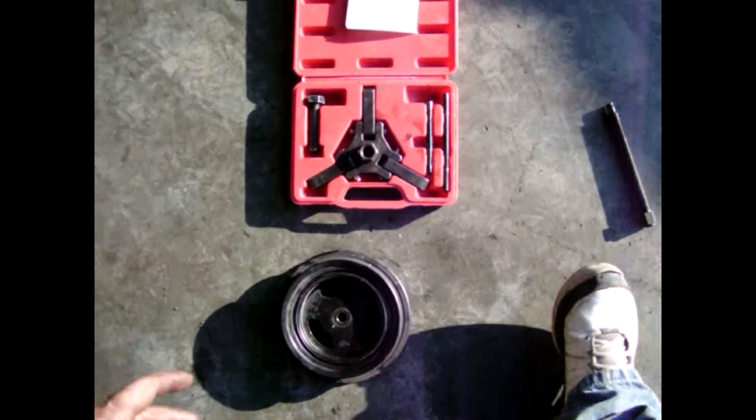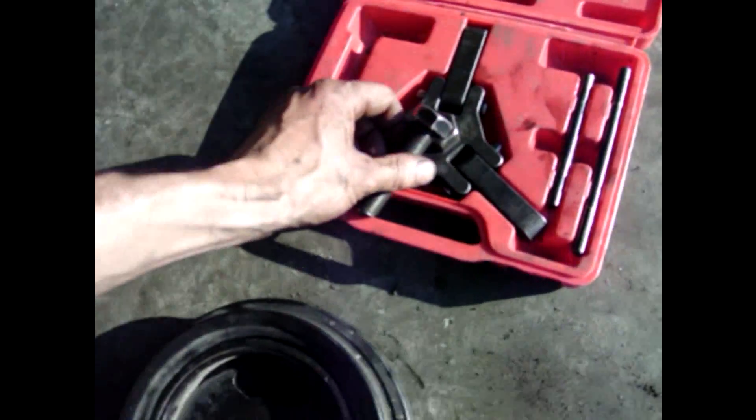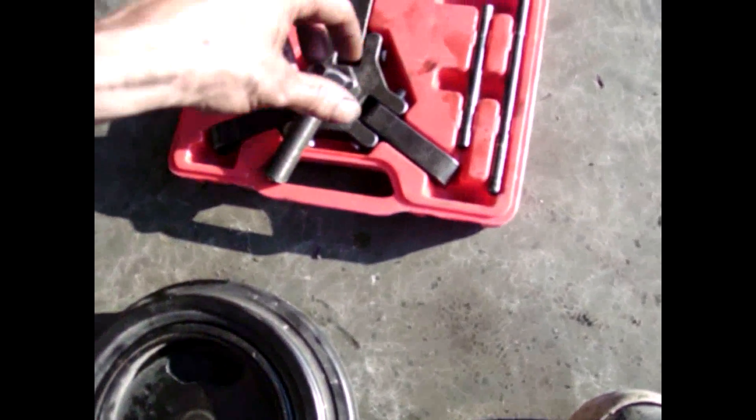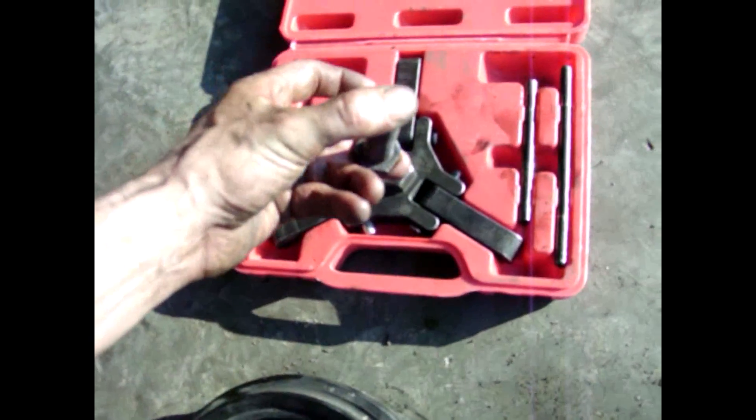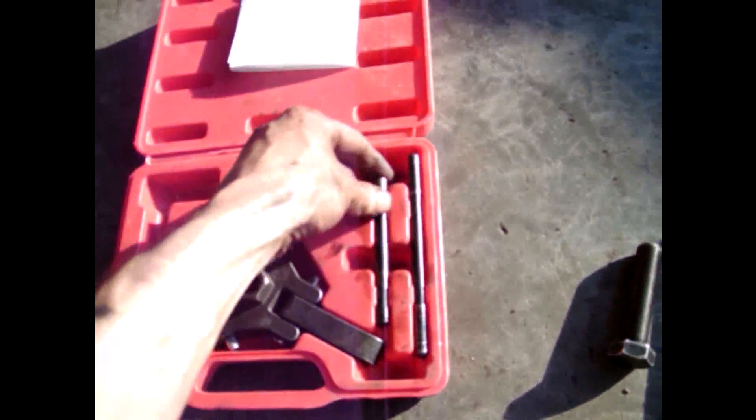Something I forgot to mention — the tool actually bottomed out all the way against the crankshaft when I was threading it in, and it wouldn't let me pull the harmonic balancer off anymore. What you can do is just put a quarter on the end of it. It takes a little tricky maneuvering, but what I did was grind off a little tab from a steering wheel puller I already had in stock, used the shorter one, and butted it up against there. You'll see what I mean once you get in there.